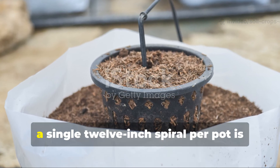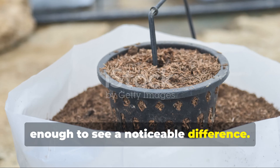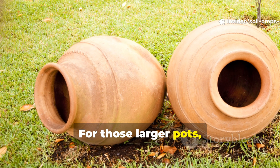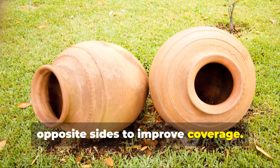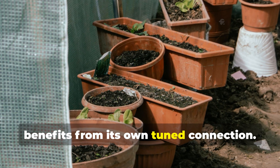For container plants, a single 12-inch spiral per pot is enough to see a noticeable difference. Make sure it sits near the root ball but doesn't crowd the plant. For larger pots, you might use a slightly bigger spiral or two smaller spirals on opposite sides to improve coverage. Consistency is key — every plant benefits from its own tuned connection.